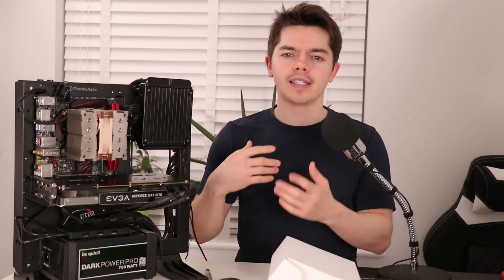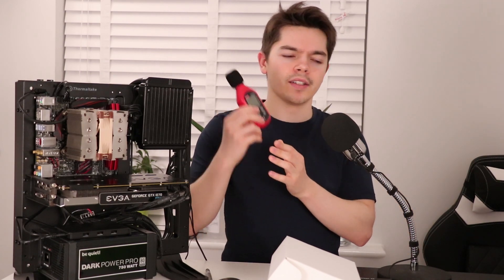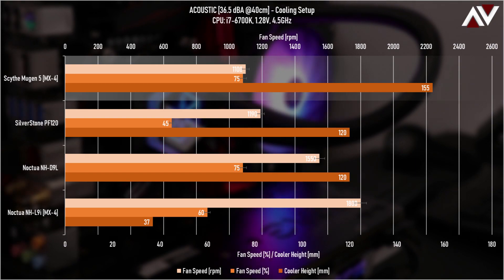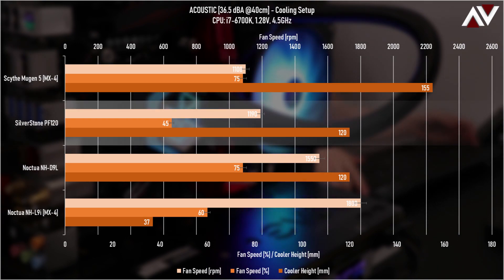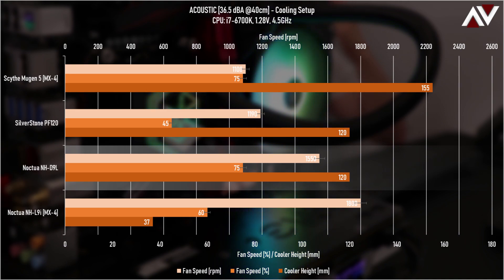To hit 36.5 dBA — my target level — I spin fans up until they create 36.5 dBA measured at 40cm away at a 45-degree angle from the fan face, avoiding turbulence buffeting the sound level meter. The Scythe Mugen 5 ramps to 75% fan speed at about 1100 RPM to hit that level. The Silverstone PF120 only needs 45% speed, around 1190–1200 RPM. The Noctua NH-D9L is at around 1500–1600 RPM at 75% speed.